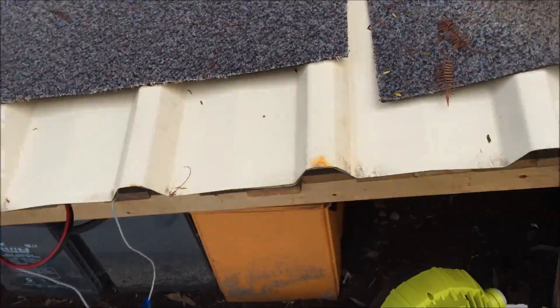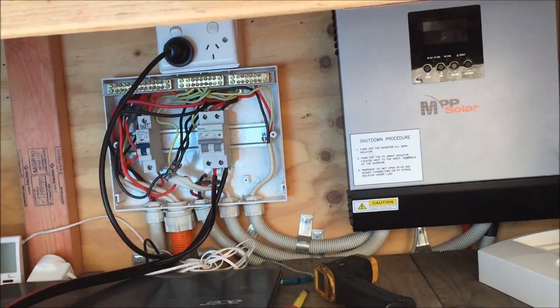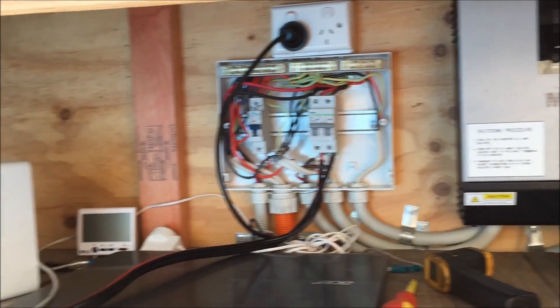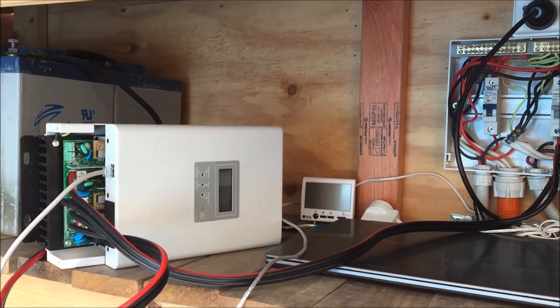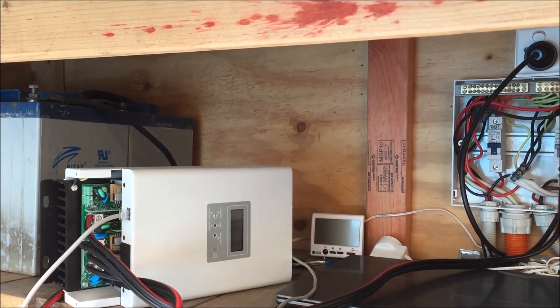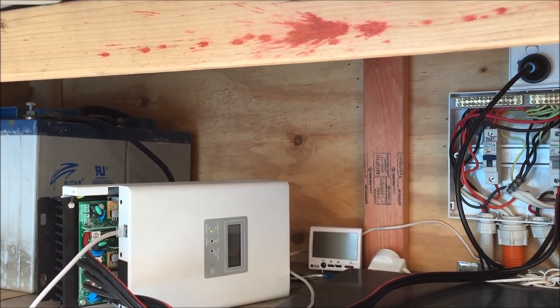I guess it's a problem with having all your equipment sort of at ground level. Time to get up on the roof, change the panel configuration — change it from 30 volts to 100 and something volts, get the amps down and see how much better it is.